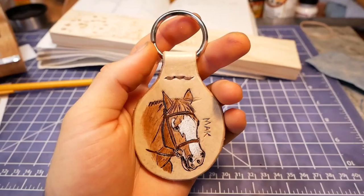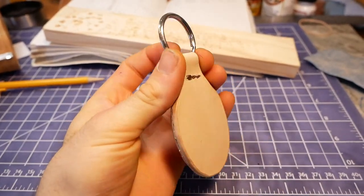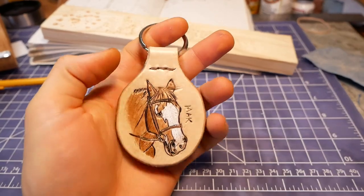All in all, I'm really happy with how much detail I could capture at such a small scale with the combination of carving, dyeing, painting, and antiquing.